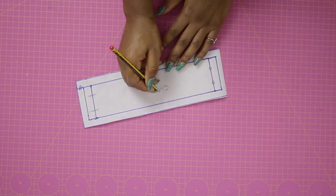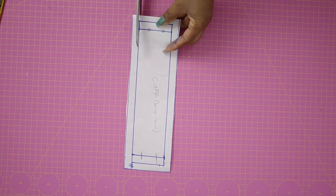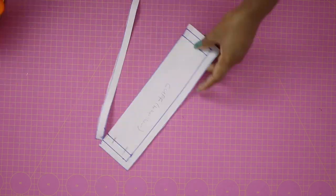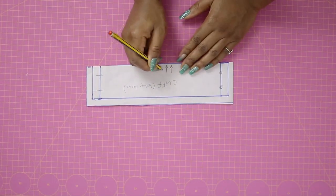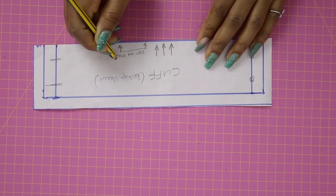After connecting that overlap, add seam allowance all around it and cut it out. This is where the buttons will be and this is where the buttonholes will be. I realized I shouldn't add seam allowance on the fold line, so I trimmed that out and added an indication reminding me to cut that part on the fold.